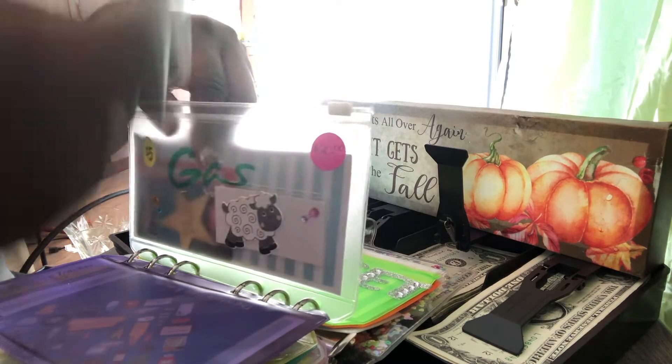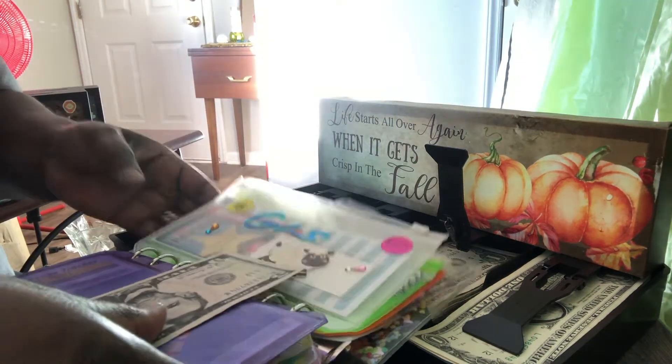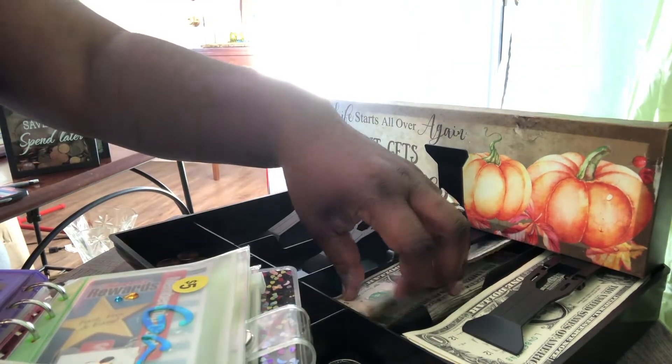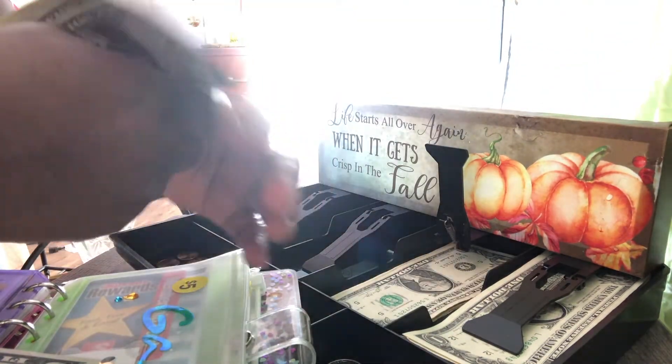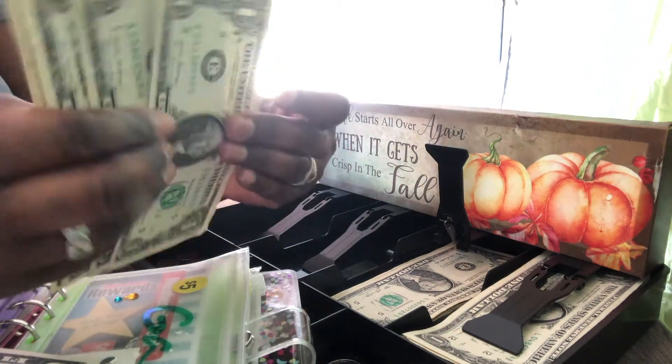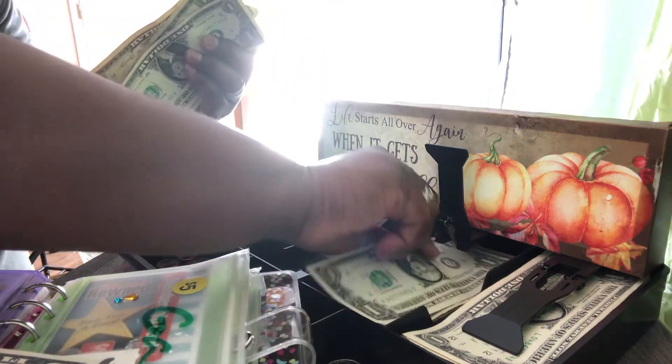Gas has five dollars in it, so for gas we're adding four. One, two, three, and four — so that's four dollars in gas.